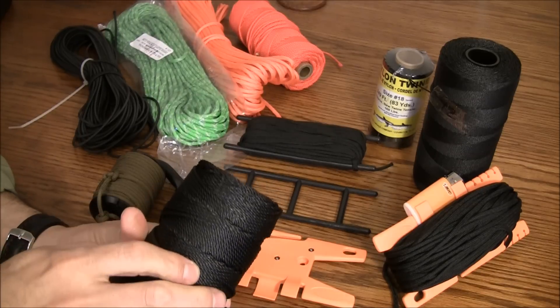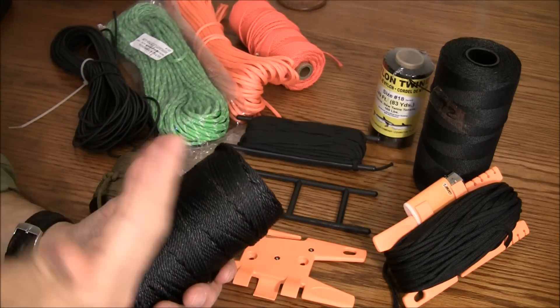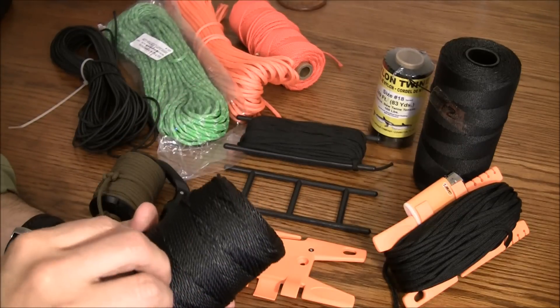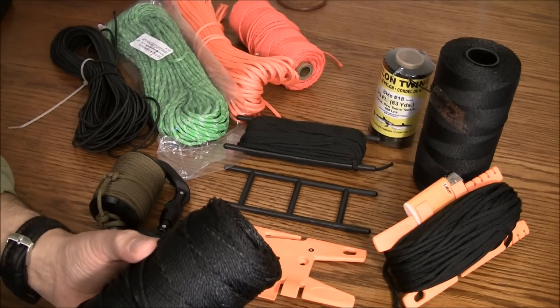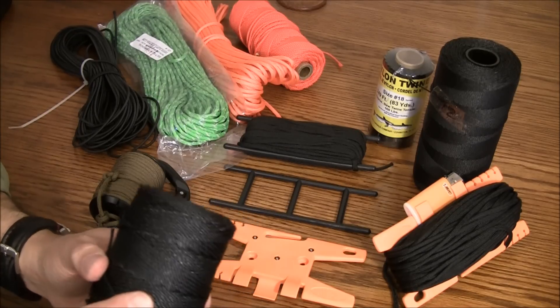One con about this line: although it doesn't come off on your hands, it does have a little bit of an odor to it. Generally I like to take the plastic off, let it sit out in the barn or the shed for a couple of weeks, and allow some of that odor to dissipate.